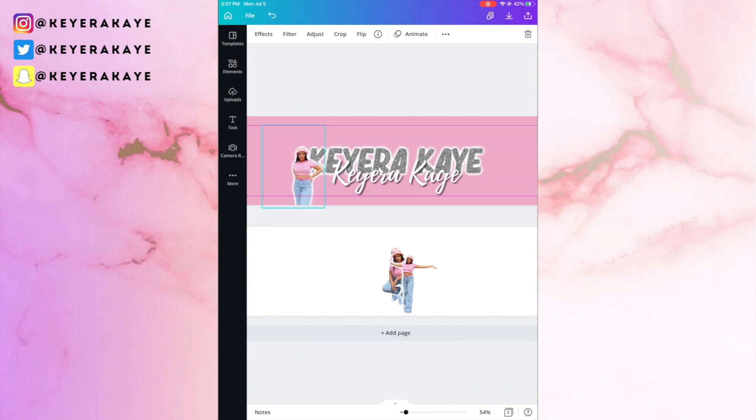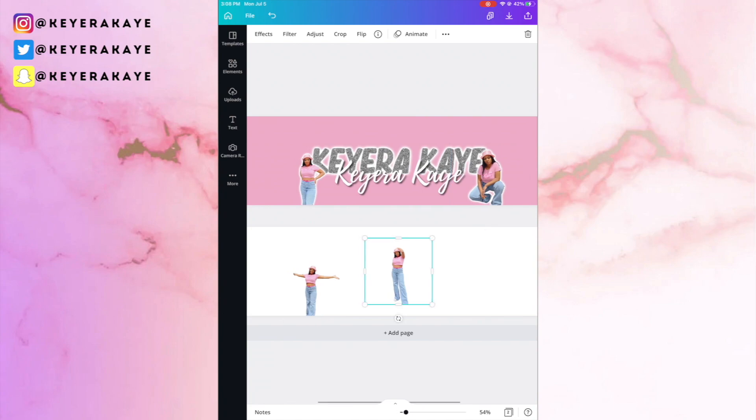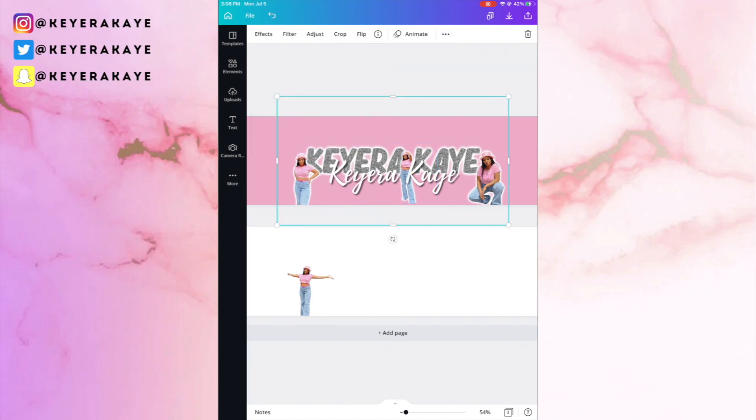I wanted my images to appear in front of the letters for the two side images. I only ended up using three of the four images. Make sure everything is lined up straight. For the third image, place it in the center, click the three dots, go to Position, and move it behind the white letter so it doesn't cover that K. It looks better behind there, though I did have to resize it since it was a little too small.